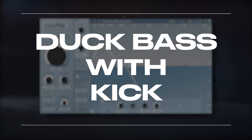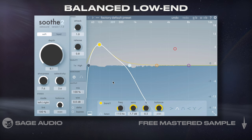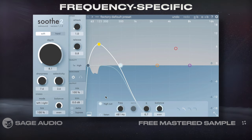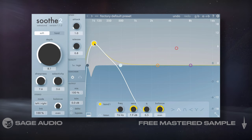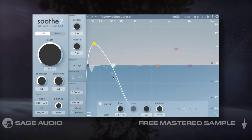Duck Bass with Kick. Bass ducking can be really helpful for creating a balanced low-end. What's great about using Soothe 2 to attenuate the bass via a sidechain kick is that the attenuation will be frequency specific. This way, parts of the bass that don't conflict with the kick are still going to retain their amplitude. Since I'm performing this using the full drum loop as my sidechain, I'll isolate the processing to just the low frequencies. Let's take a listen.